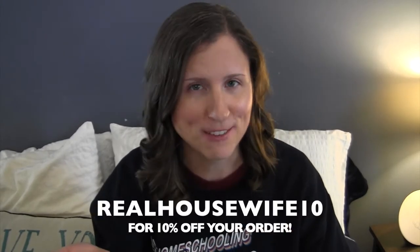If you would like to shop any of these products, I will leave my affiliate link in the description below. And of course I also have a discount code for you that will get you 10% off. It is Real Housewife 10.